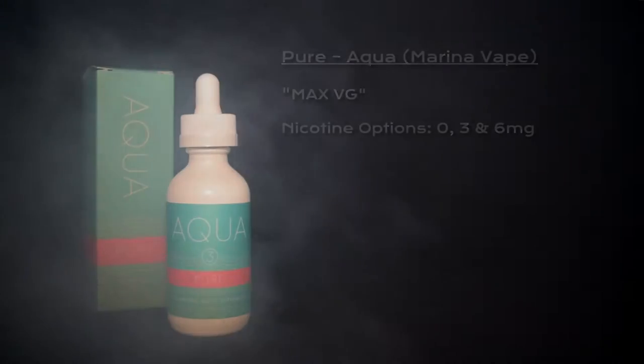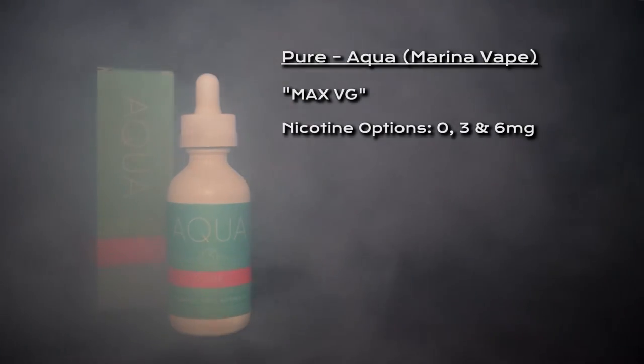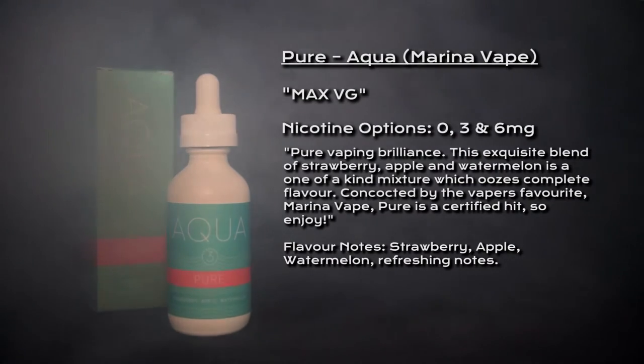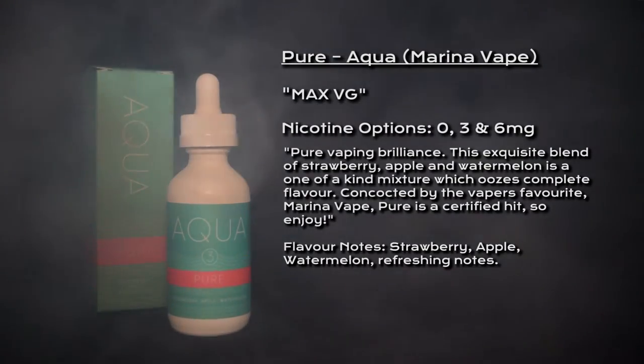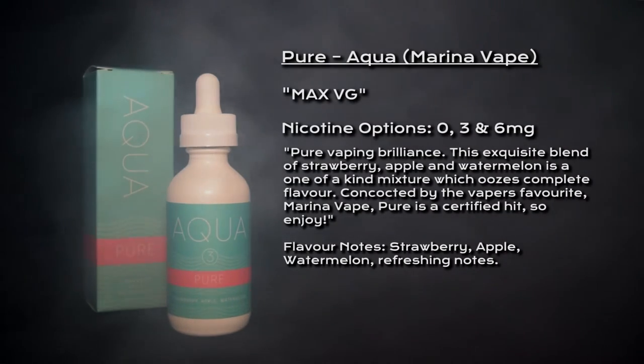What's going on vapers, welcome to my review for Pure by Aqua. Pure is classed as a max VG e-liquid, nicotine options are 0, 3, and 6 milligrams, and described as pure vaping brilliance. This exquisite blend of strawberry, apple, and watermelon is a one-of-a-kind mixture which oozes complete flavor, concocted by the vapers' favorite Marina Vape. Pure is a certified hit, so enjoy.